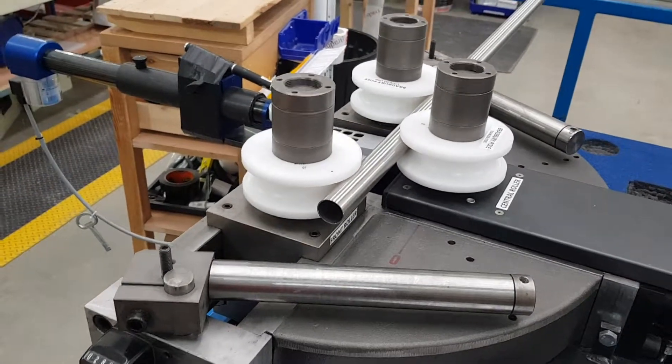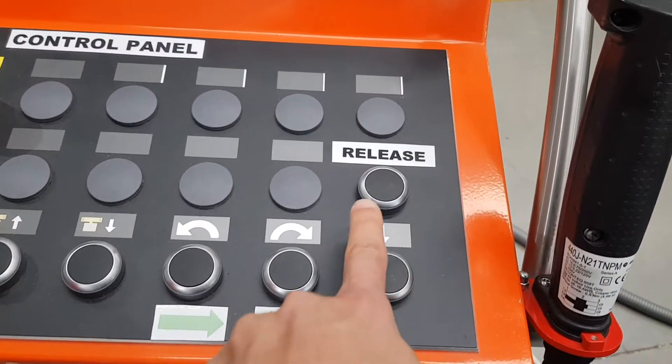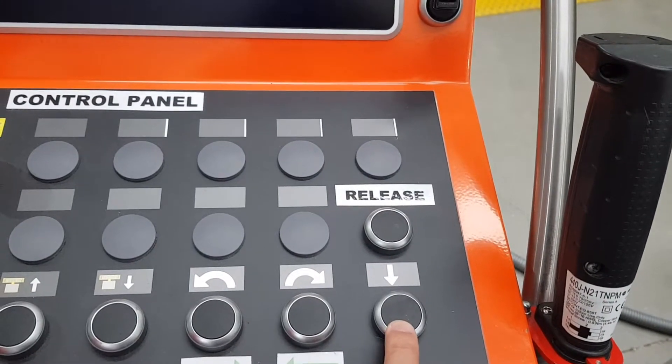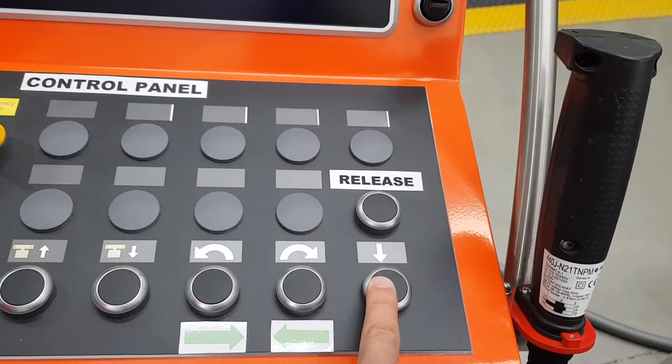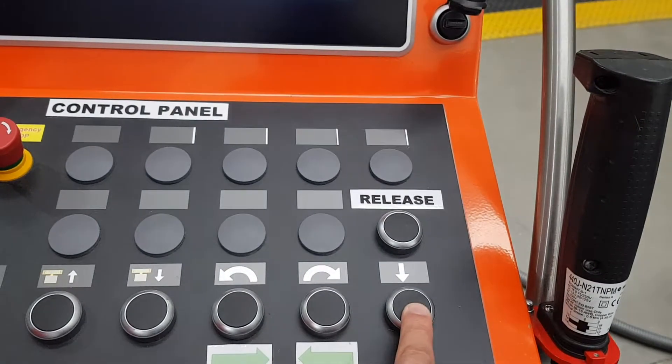So we've made the mistake before of hitting the wrong button, because we have two buttons: the release button, which pulls it away, and this button that moves it in closer. We don't ever use this button, but we may want to in the future.